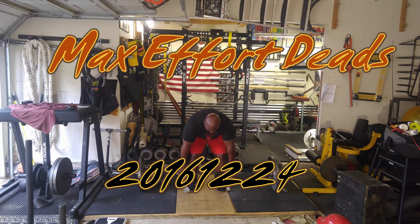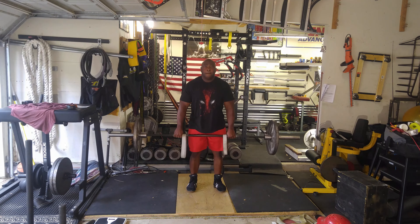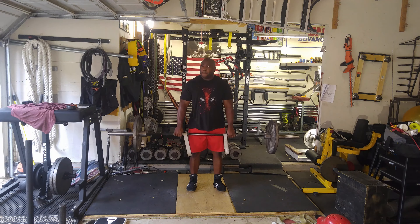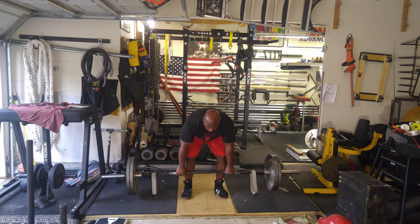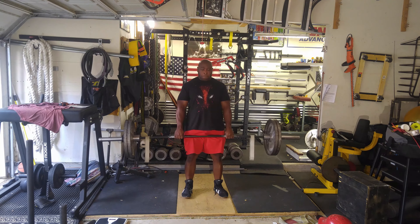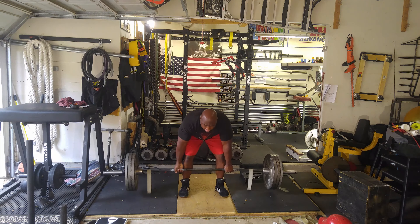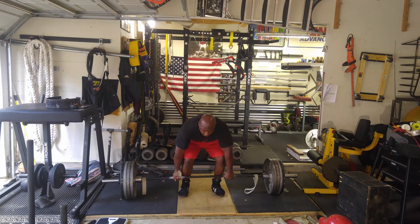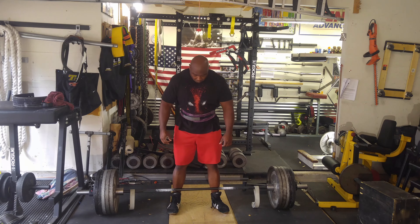Today was a max effort day — at least it was intended to be a max effort deadlift day. Started out with 135 for a warm-up. I initially had bands on the bar for added resistance, but then I changed my mind and just did regular deadlifts. After the 225 set I knew I didn't have it in me to go really heavy, so I decided 515 for a single would be the goal — just something somewhat light. I did 315 for a rep, then 405 for a rep, then 515 for a single.